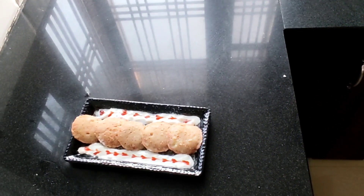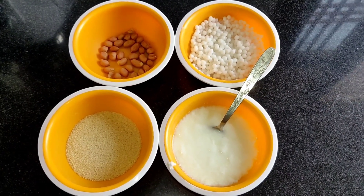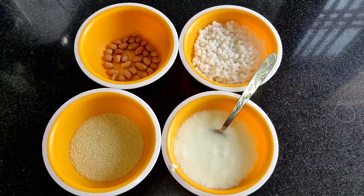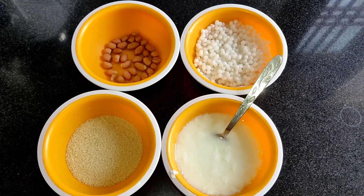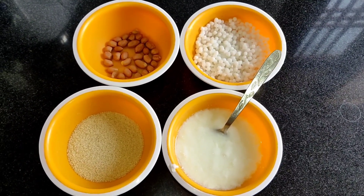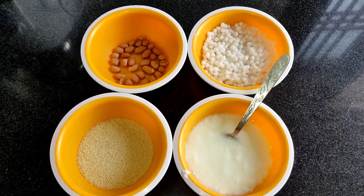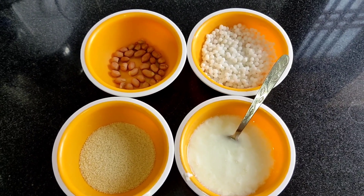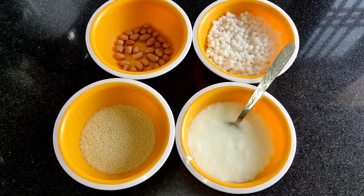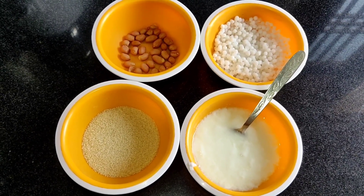Here I am presenting you the vrat wali idli. Hi everyone, welcome back to the world of Zurika's Kitchen. Aaj Ekadashi hai — meri taraf se aur bhi bahut log jo is vrat ko rakhte hain, woh aksar sochte hain ki is din hum kya bana kar khayen. Regular sa boring sa khane se kuch hattke koi dish ho, so aaj hum bana rahe hain vrat ki idli. Let's start!